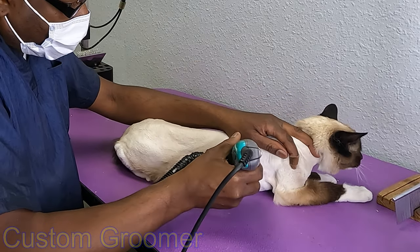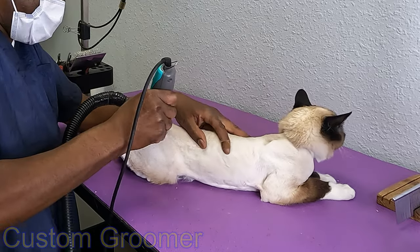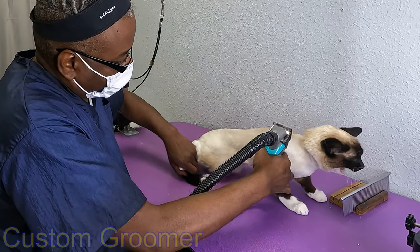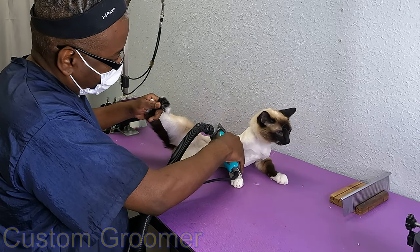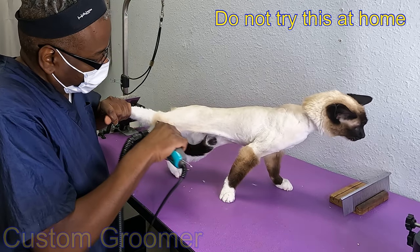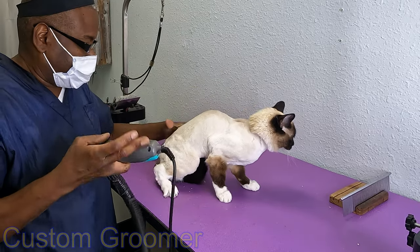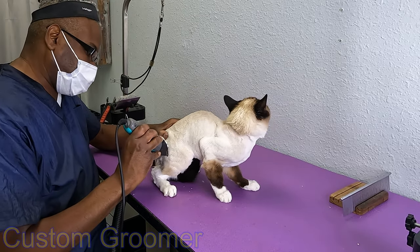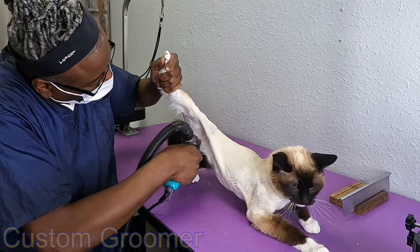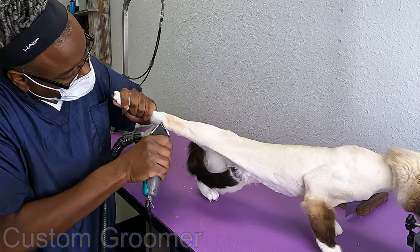Okay, this is where the challenge starts — on the back legs and the tail. That's the part of the groom that usually tests our relationship. We'll see how it goes this time. You're doing a good job so far. Yeah, hold on — I know you need a break from this.